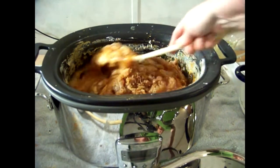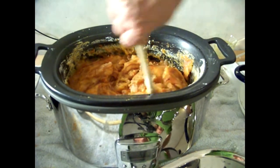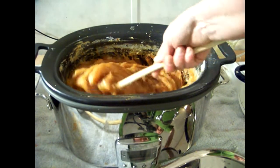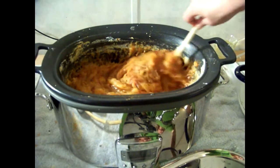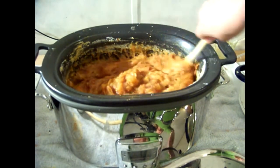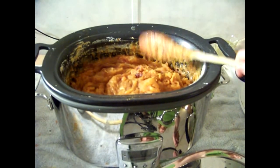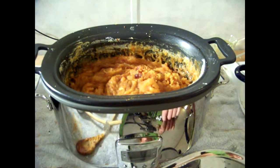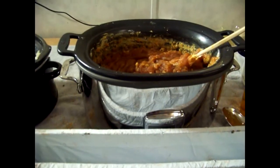We've let our soap cook for the last 30 minutes and now we're going to let it cool for our essential oils. We need to get it down to 160 degrees, and you'll need to stir it several times during the cooling process — more so if you leave the lid off. Turn the crock pot off after it cooks that last 30 minutes and let it cool.